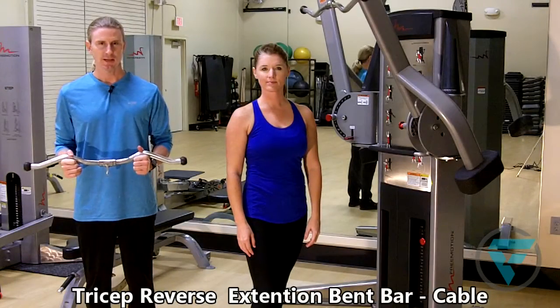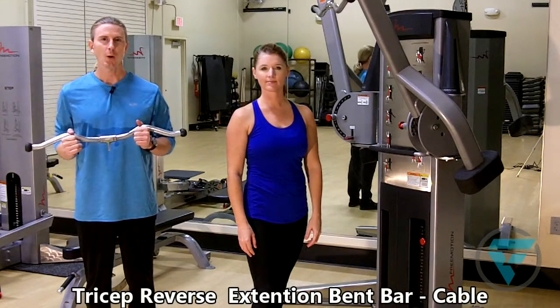Reversed grip tricep cable extension. I'm going to show you the proper way to hold the bent bar here.